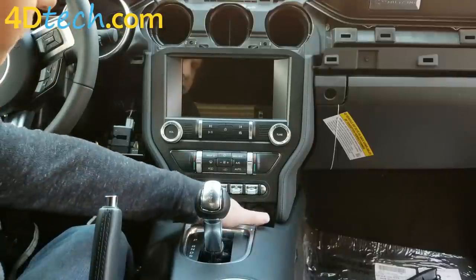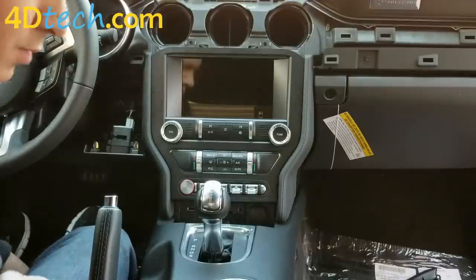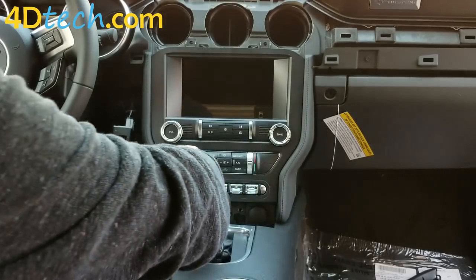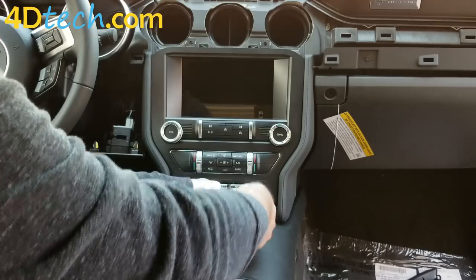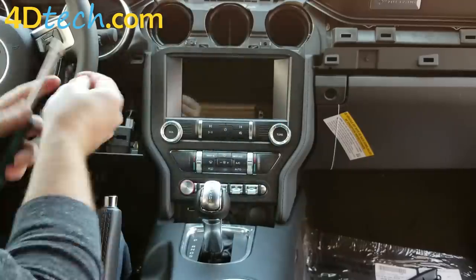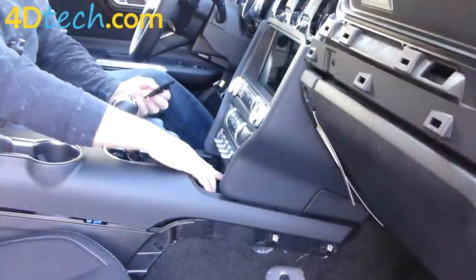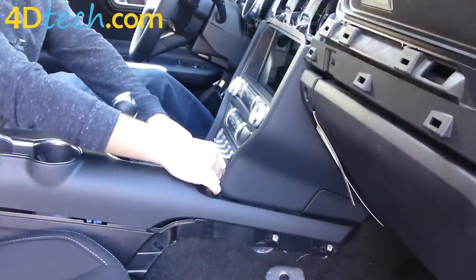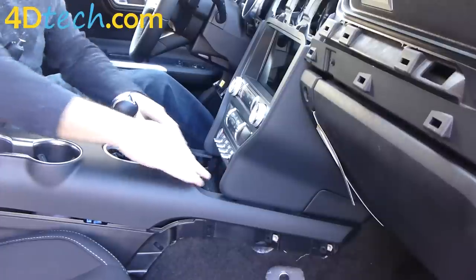Next we need to replace the four screws we took out earlier — two on the top and two on the bottom. With the four screws back in place, take the small cover plate and put it back in the center. You'll see there are little grid lines — make sure those lines line up; it won't snap in upside down. Push it until it snaps in.